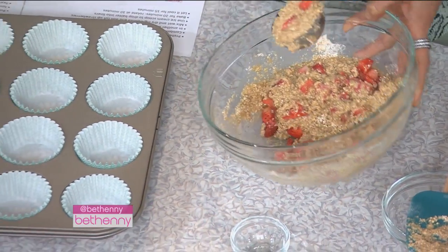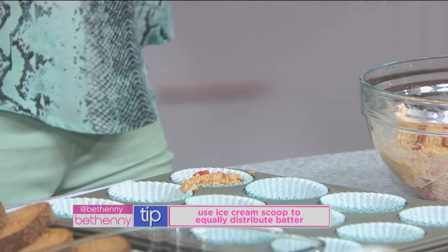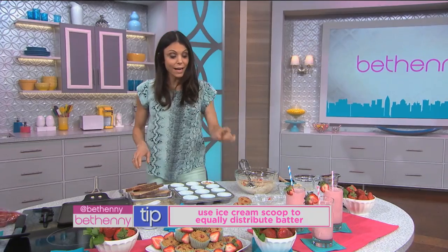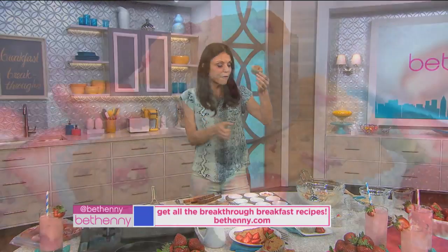Using an ice cream scoop is the best way to portion muffins, especially if you have kids because they want everything to be the same size. It also works for turkey burgers and crab cakes — an ice cream scoop is your friend. That is a strawberry muffin, and it's a nice portion. It's 116 calories per muffin.